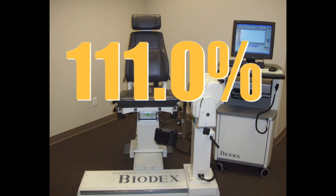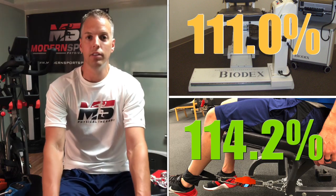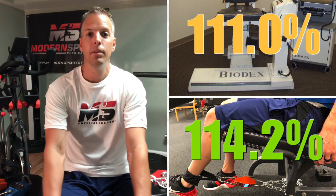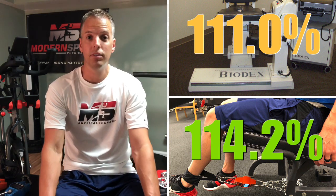Now let's look at the numbers I got when I tested my quads on the Biodex. My quad index was 111 percent — apparently my left leg is that much stronger than my right. Looking at the hanging weight scale setup, when I tested my quads I got 114.2 percent. Not exactly the same, but pretty darn close, and I'll take those numbers for fifty bucks any day of the week.